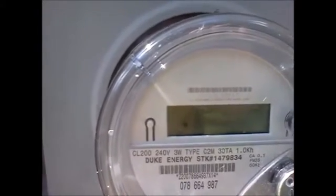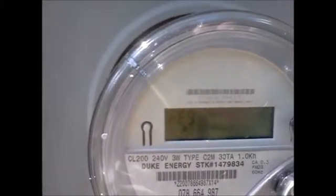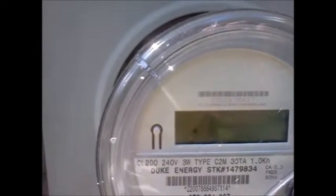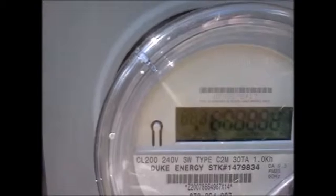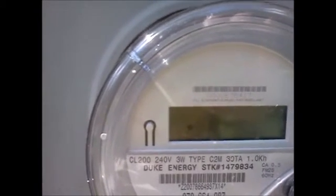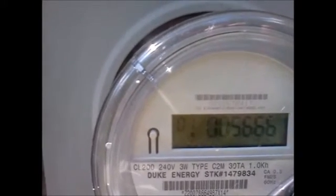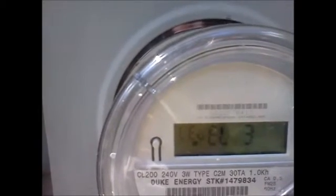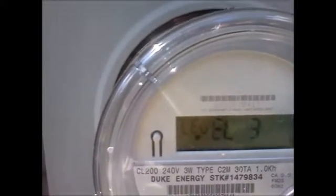Now it just started going in this direction. I'm not using any power right now — it usually goes to the right. Now it's dumping, it's feeding back to the system. See the arrow — it stopped dumping. You can kind of hear it. It should dump again. There it goes, it's dumping now.